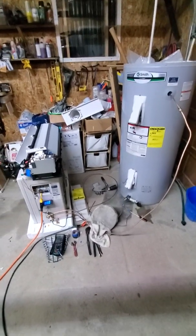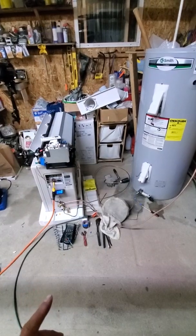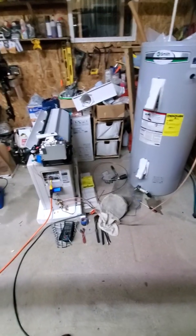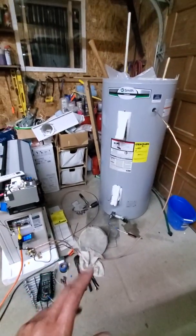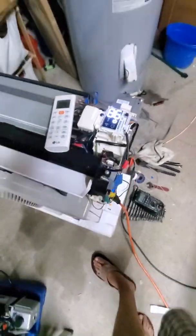This is video number two, the one-hour update. I started at 10:03 or 10:04, and it's now 11:03 or 11:04 p.m. We're going to go through some parameters here — everything's still working, no error codes set, and it's at 86 degrees.